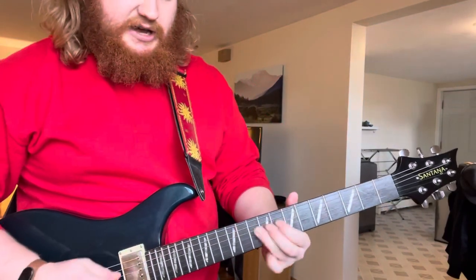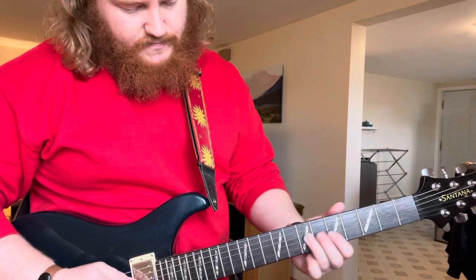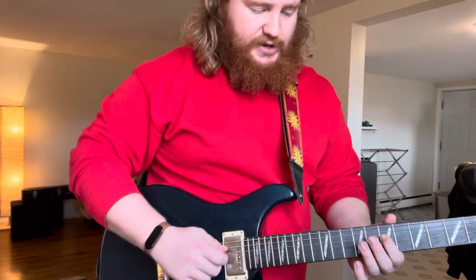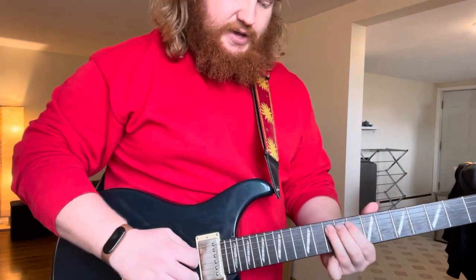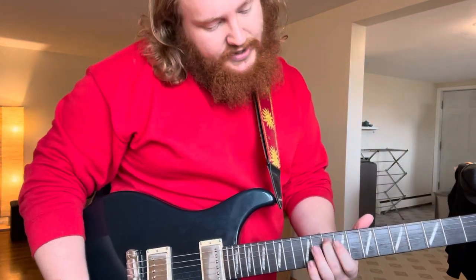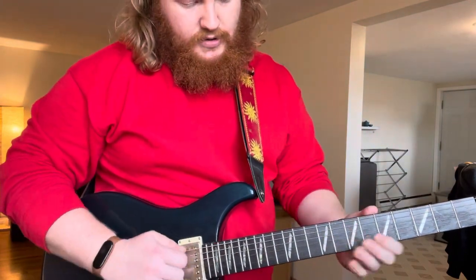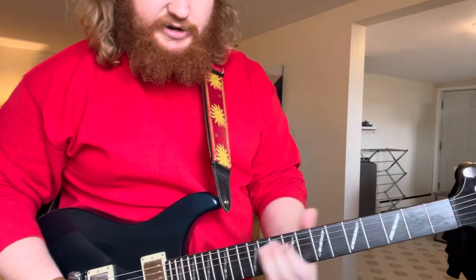And then he just continues walking down. This is the seventh, so the ninth fret of the D string. And then repeating that hammer-on and pull-off, but now one string lower — so seventh to ninth, and seven again on the D, and then ending on the fifth of that C shape. That's the tenth fret of the low A string. Kind of a cool lick in and of itself.